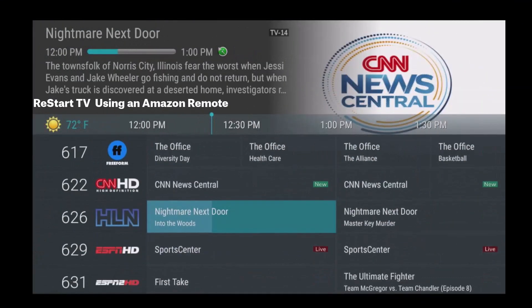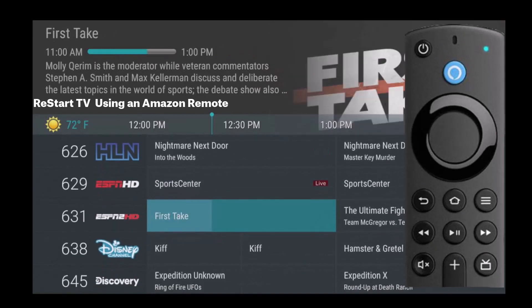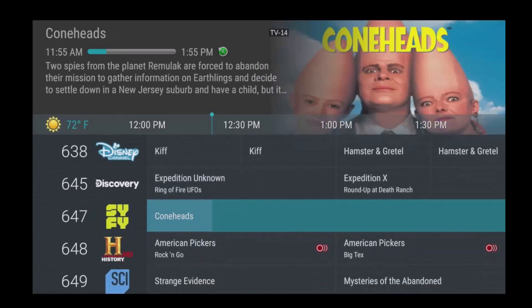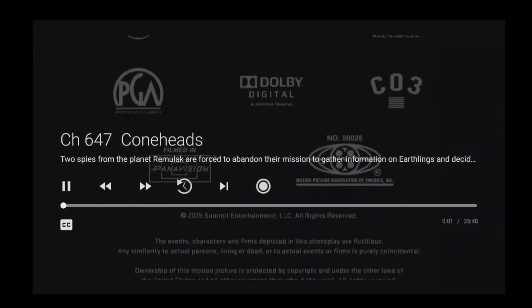By far one of the coolest features that comes with your video service is Restart TV. What is Restart TV? Restart TV lets you go back to the beginning of a currently airing program so that you can watch it from start to finish.